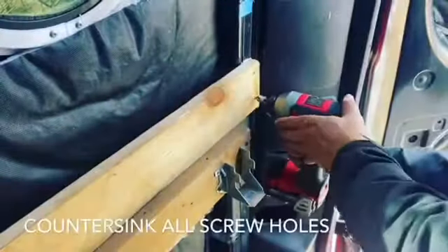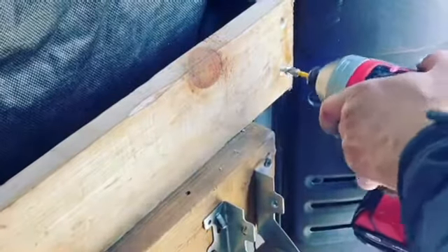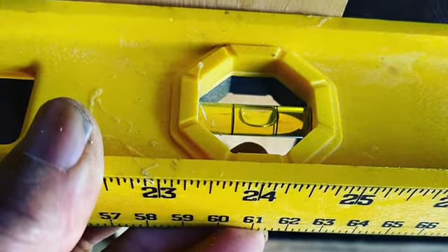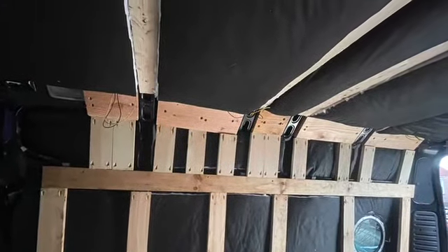Some support structures were drilled directly into the beams of the van using sheet metal screws and then glued in the back with construction adhesive. Afterwards, I checked and noticed we got a very leveled placement of all the furring strips.